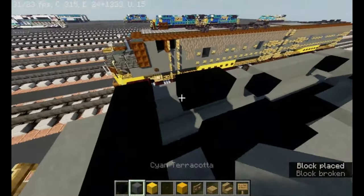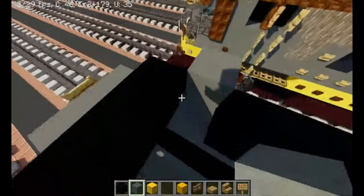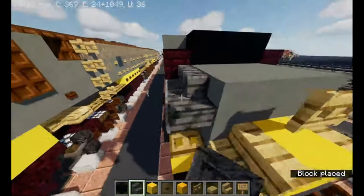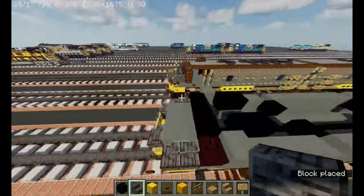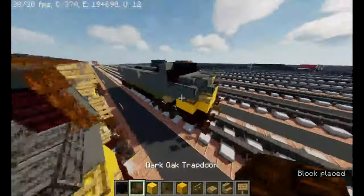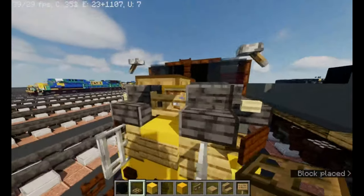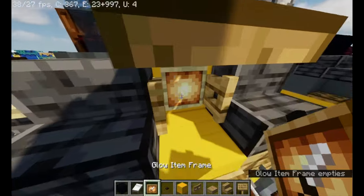Take out polished deep slate stairs and cover the background. It should be looking like that. Then take out polished deep slate stairs again. It should be looking like that. Gray carpet, dark oak trapdoor, oak trapdoor, and then take out white bed and the glow item frame.